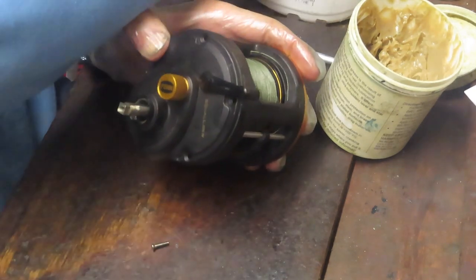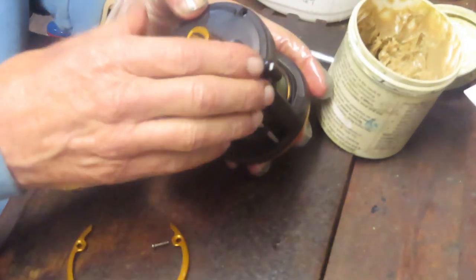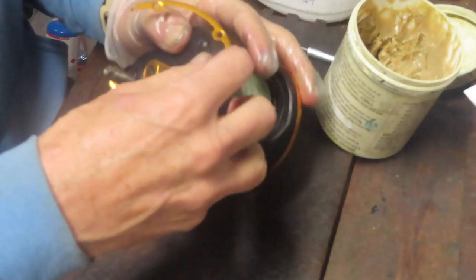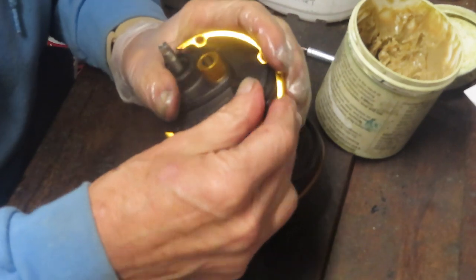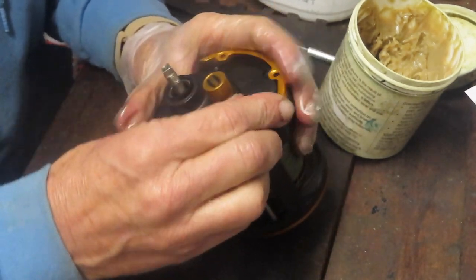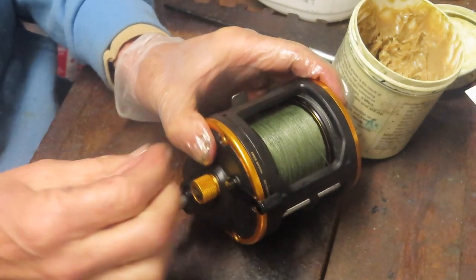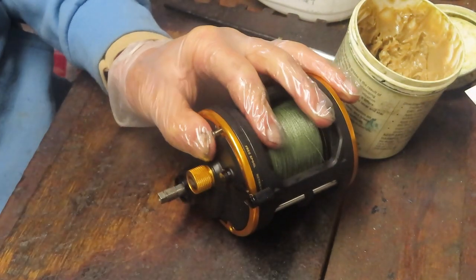Now that the case is held on, I can grab that trim ring. I had to snake it under. I find a balance point where I can flip it around — there we go. I did that by moving the angle on that free spool release.